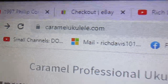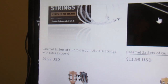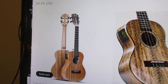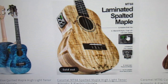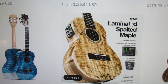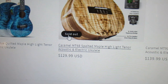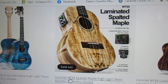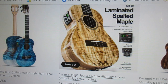By the way, this is where to go: caramelukulele.com — if you just search Google 'caramel ukulele' you would find this website. They also have a laminated spalted maple that will be pretty — I have one of these, though mine did not come with electronics. With spalted maple, yours could look like anything because they really vary in appearance.